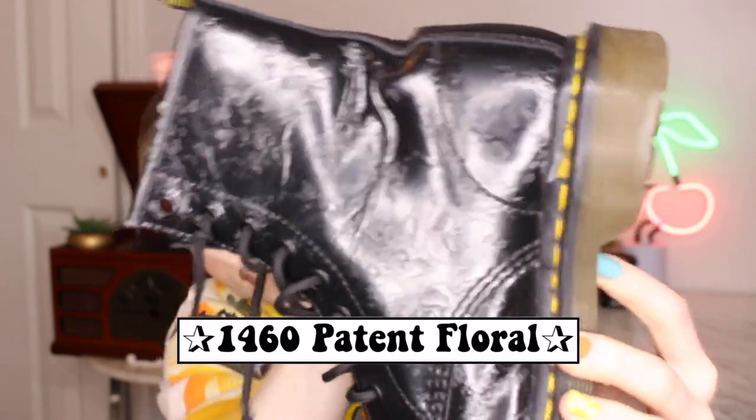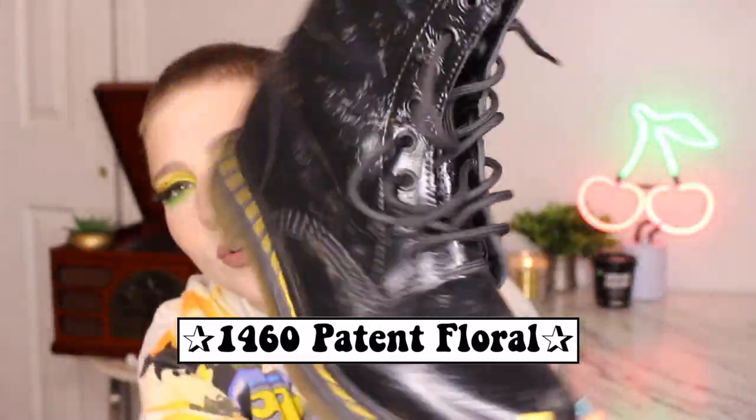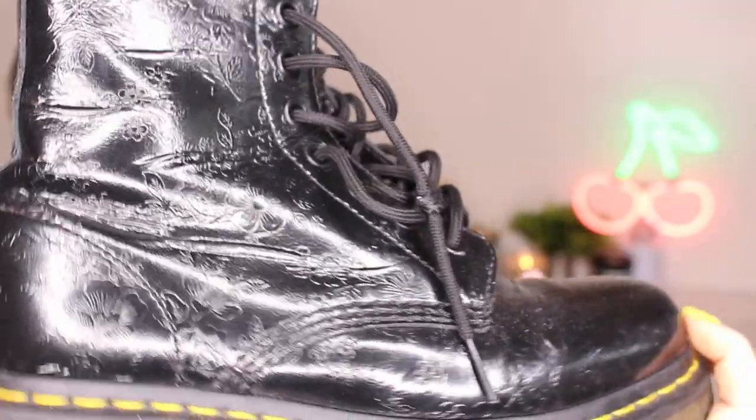Y'all are gonna laugh at me because these are basically the same ones I just showed you — black patent leather. But they have this floral embossing on them and they are so pretty. It's such a subtle little detail but it just brings together your outfit so effortlessly.